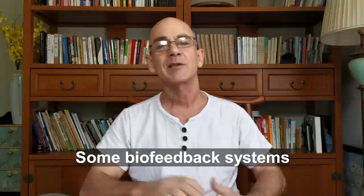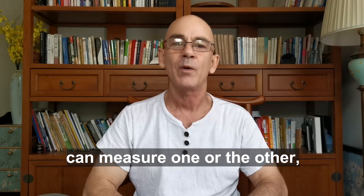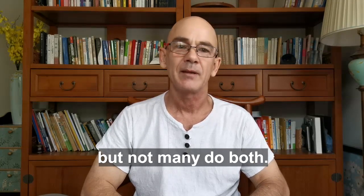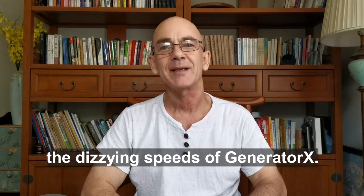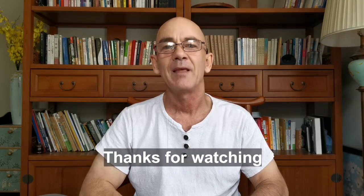Some biofeedback systems can measure one or the other, but not many can do both. And none can reach the dizzying speeds of Generator X. Thanks for watching.